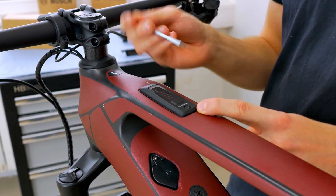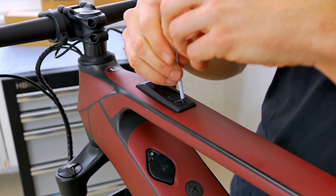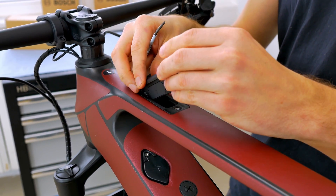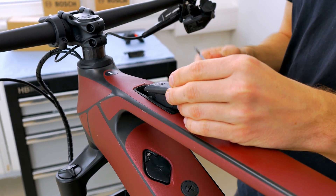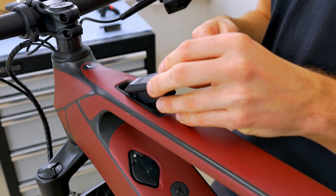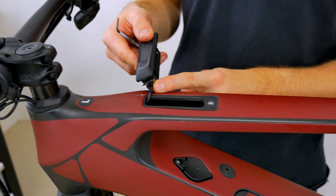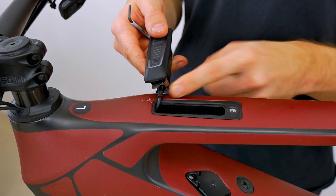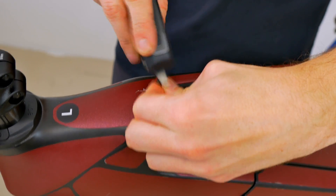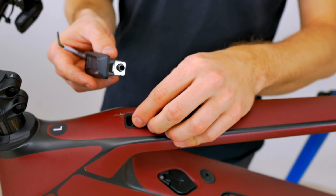To do so, we start by loosening the small torque screw that is located here in the top tube of your bike. Once the screw is loosened, we can effortlessly and conveniently pull out the control unit just like this. Here is a small clamp that holds everything together in the top tube of the bike. Next you can see the display cable attached right here — this leads directly to the Bosch motor. We simply need to loosen this, just be a bit careful. And with that, we have already removed the system controller.